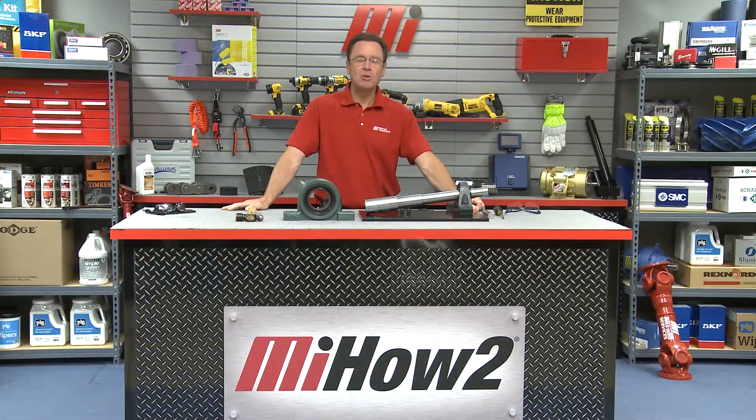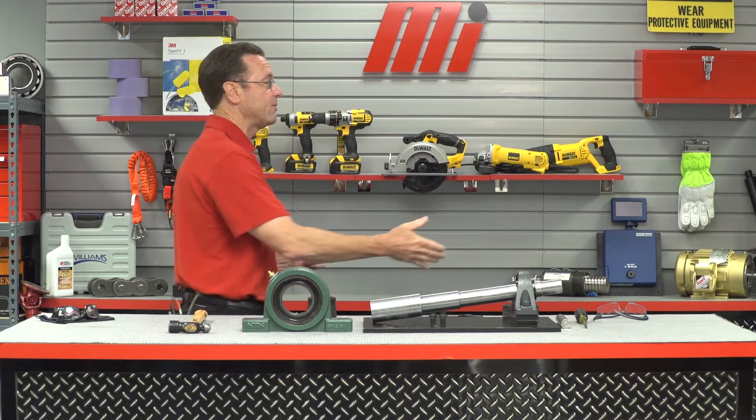Hello and welcome to another MI how-to video. My name is Tom Clark. I am your host and on today's how-to we're going to show you how to install an NTN solid-housed SPAW bearing, and helping us out as a first-time guest on the show, Cory Deeduff. Cory, welcome.